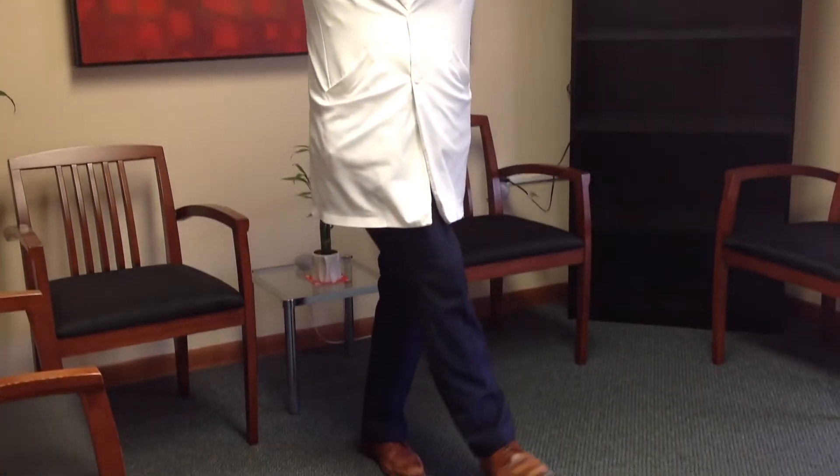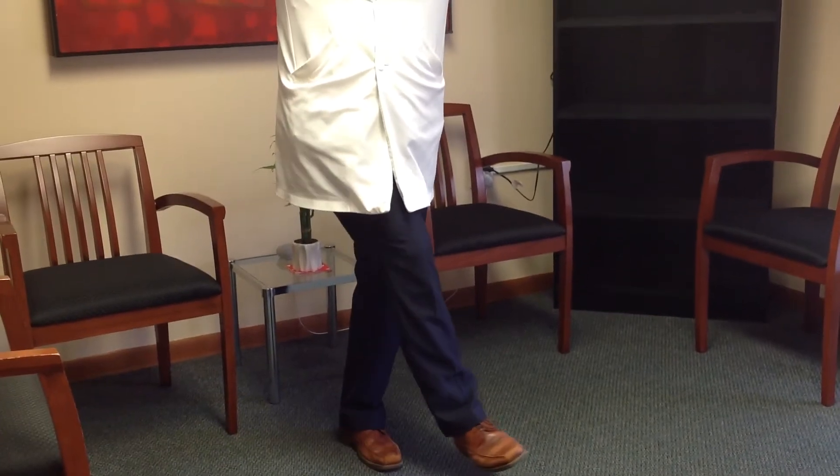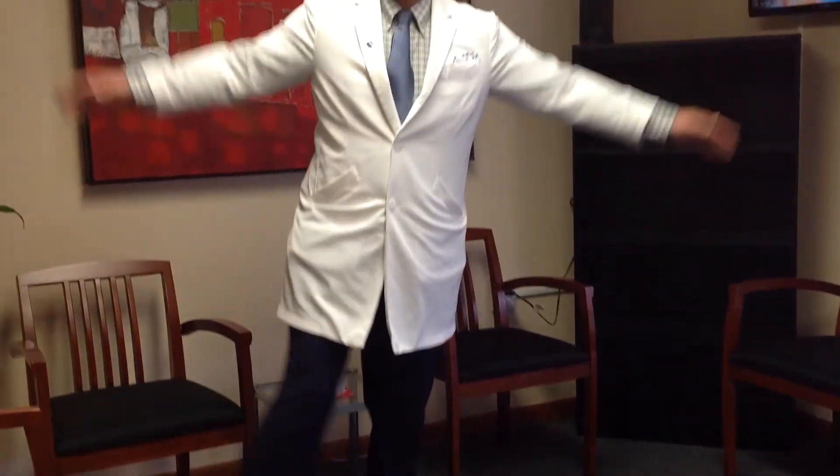This is a good way to strengthen the ankle and the foot and help with balance. It also engages the glutes, which helps with strengthening the hip. Go ahead and give that a try — make sure to do it on both sides. Thank you so much for watching this video. This is your Sussex County Chiropractor, Dr. Will Holdsworth from Pain Relief Chiropractic.